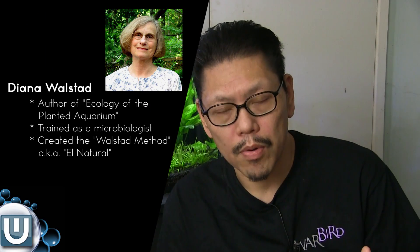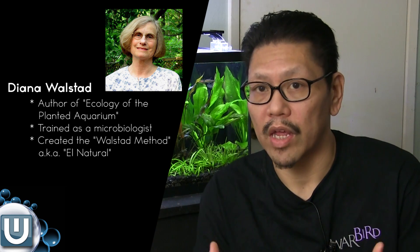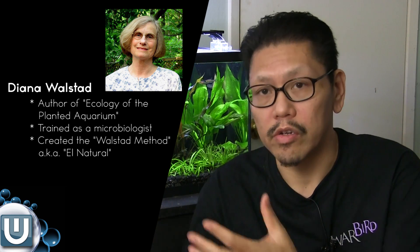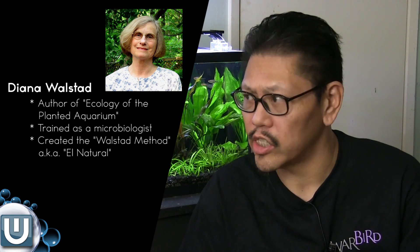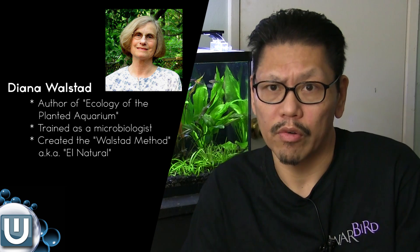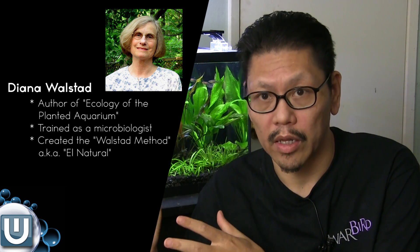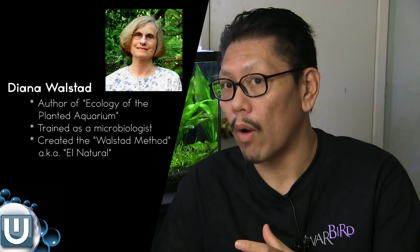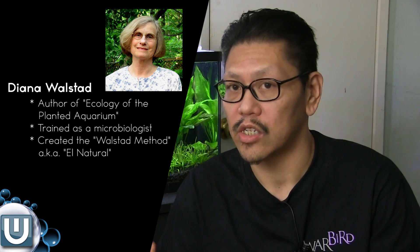The next person I'll mention is Diana Walstad. She wrote a book called 'The Ecology of Planted Tanks' and advocates the soil substrate planted tank. It's a complete method called the Walstad method, which uses soil so that once the tank is established, you don't have to do that many water changes — maybe every three or four months. You don't even need filtration because the plants handle it. You should check that book out — it's really good.